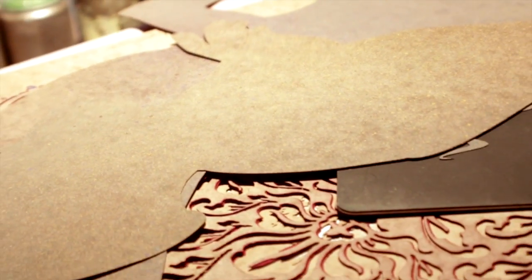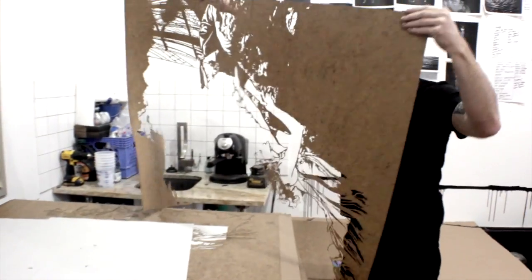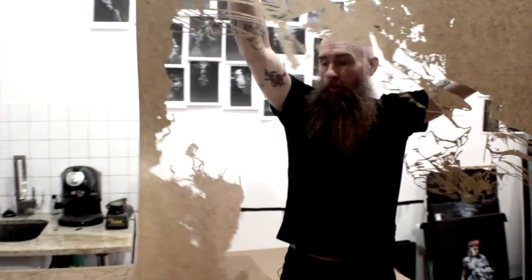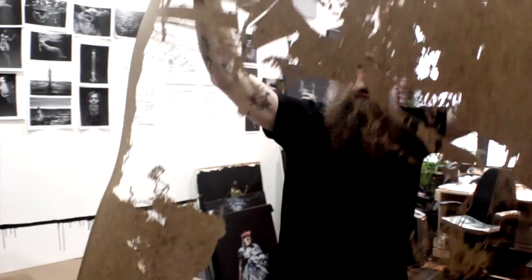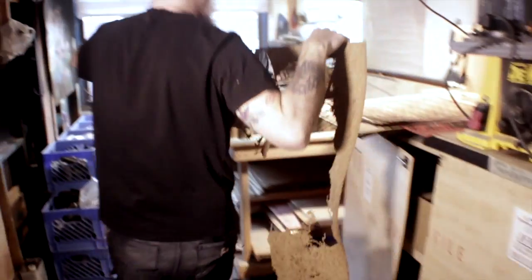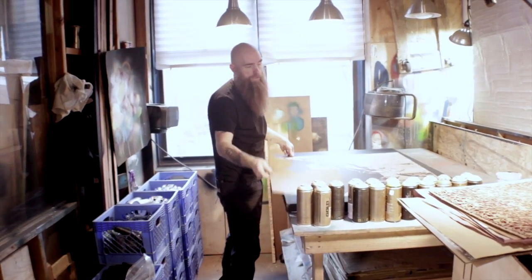With the work that I do, it's comprised of different layers of stencils. With each one, each progressive layer has more detail. So obviously with this one, it starts off with the least amount of detail and this kind of puts the base down. And then as it keeps building up, you start doing more and more detail.